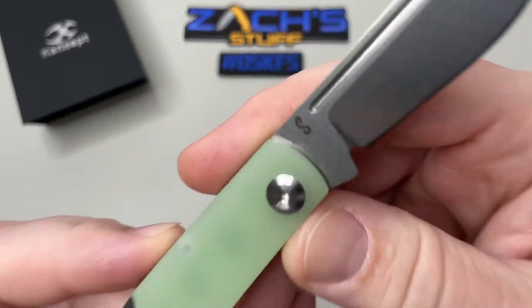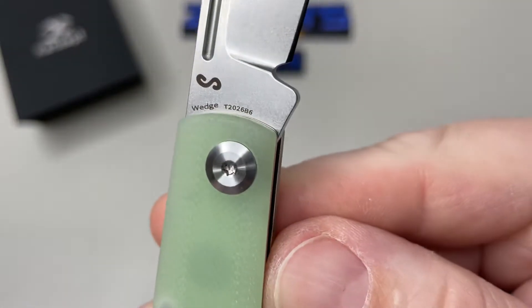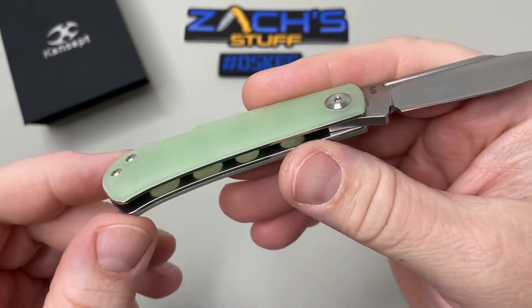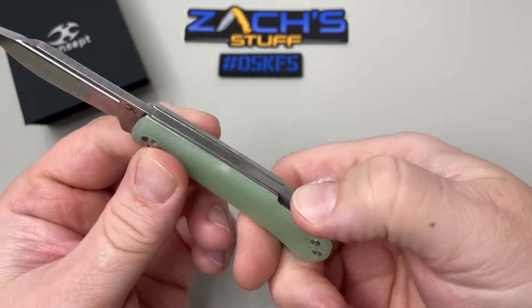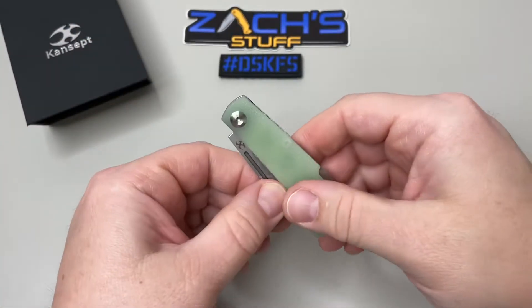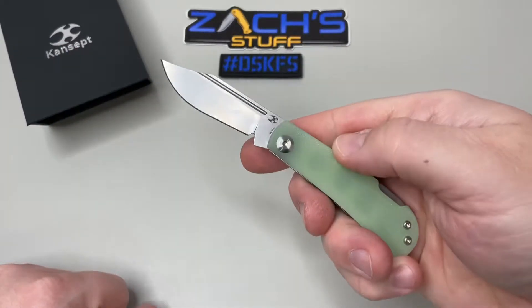You've got the 'S' there for Nick Swan — the Wedge — and your model number as well. Pivot hardware is all stainless steel, and that back lock makes it very easy to close. You're not going to get yourself either way — very strong back lock feature. I like that.